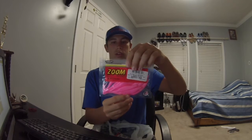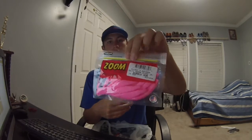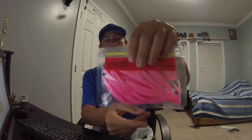This is the Zoom Super Fluke in Bubblegum. I've never seen them in Bubblegum — that's pretty cool.